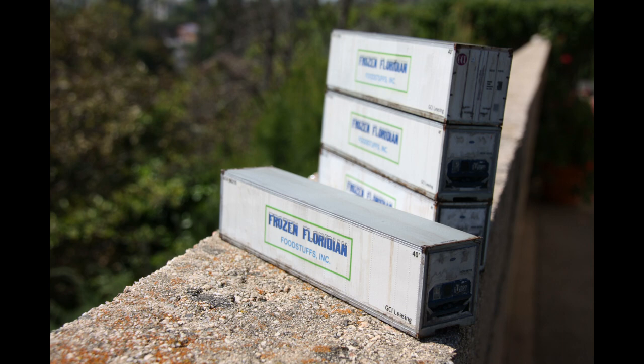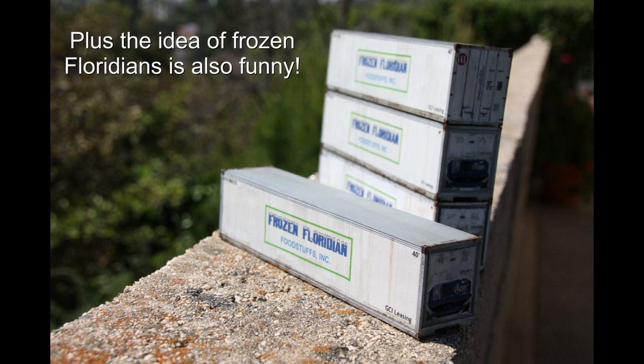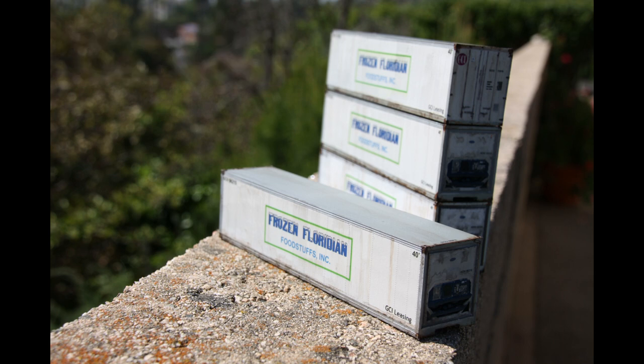When you have a whole bunch of these containers together I think it's a really nice effect, and it'll be a nice effect at the Frozen Floridian Foodstuffs plant on my layout. I chose Frozen Floridian Foodstuffs because it's hard to say, so it's kind of funny. And I really enjoy finding and using the font with the ice on it. I hope you make some containers and enjoy it.